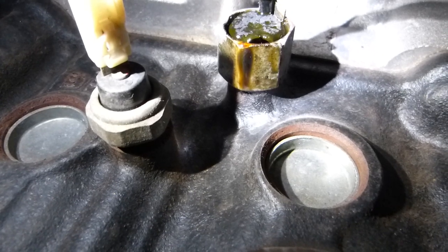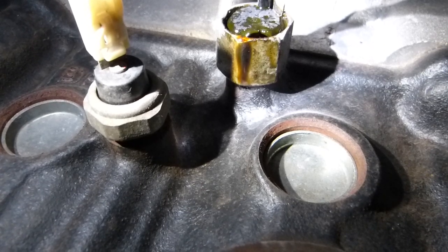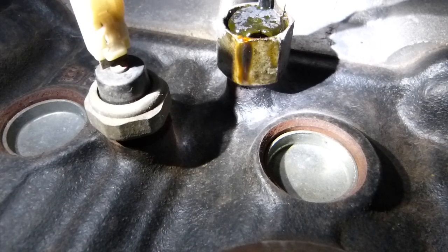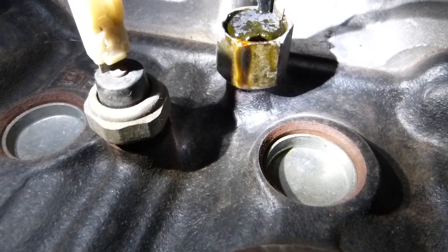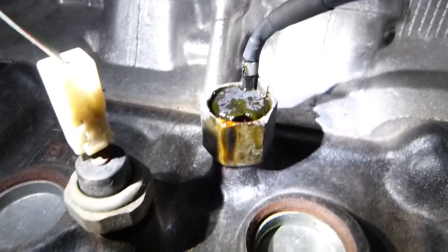Of course the springs can break or the movable electrical contacts can get worn. Inside the switch there is always arcing and sparking, so those can go wrong as well.